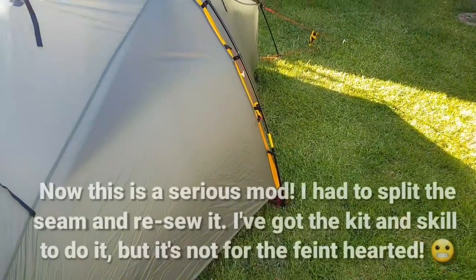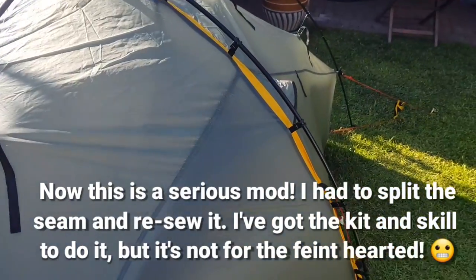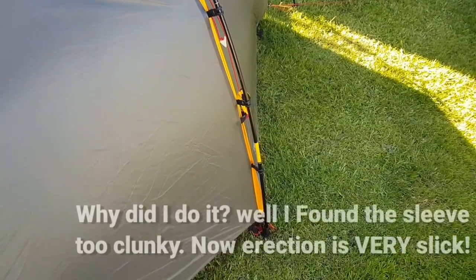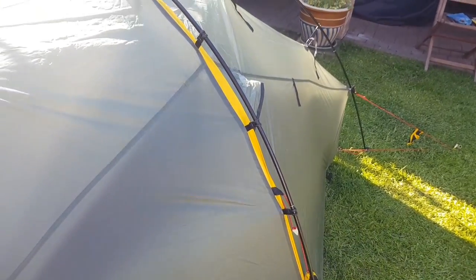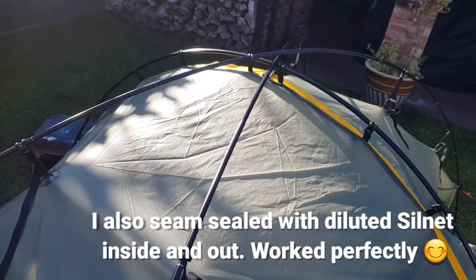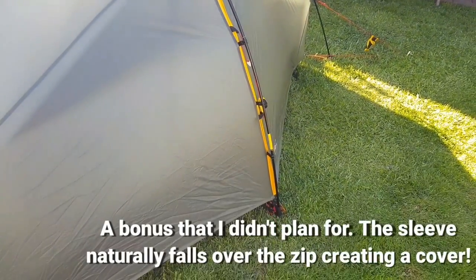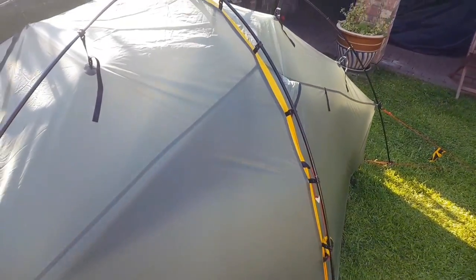You can also see I've modified the center ridge pole. It used to go in that socket — or sleeve, probably a better description. But what I've done is added those loops. Everything I got from tarp tent. I basically just copied the Vaud Lizard, who uses those type of clips all the way around the center. Now it's a mod, not for the faint-hearted — you need a good sewing machine. So think about it before you do it. But now it goes up so fast. I found the sleeve quite clunky, but now it's slick and neat.